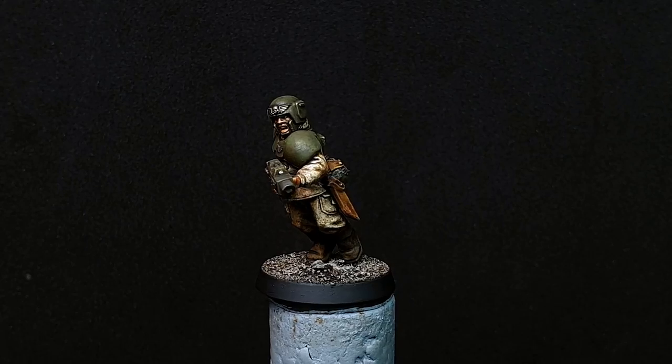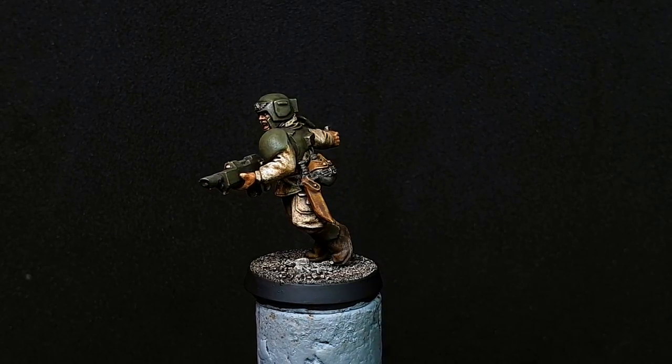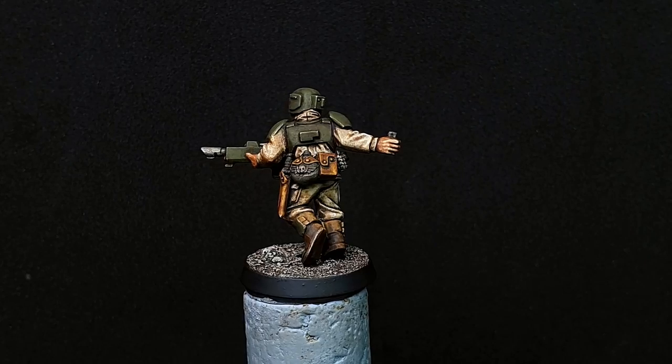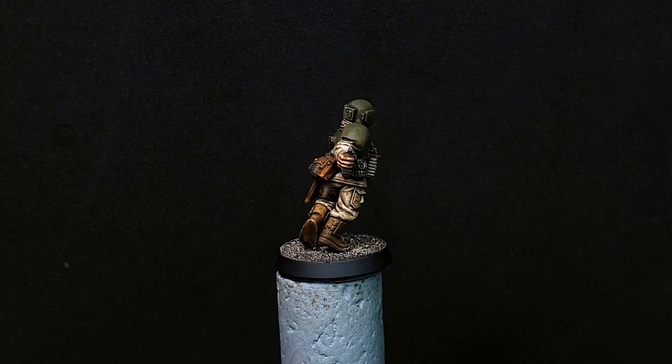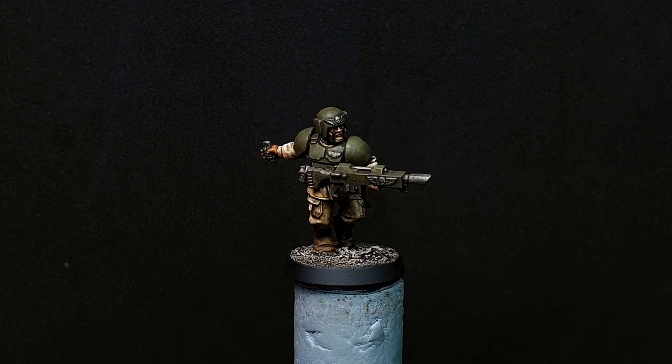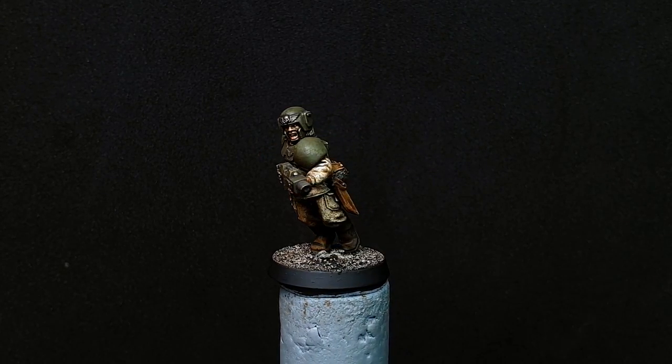Hello guys and welcome back to another episode of Paint by Minis. My name's Adam and in this episode we are going to take a look at a really quick and easy way to paint a Cadian Shock Trooper. This was such a fun process coming up with a really interesting way to get a decent looking model but spending less than an hour on it.